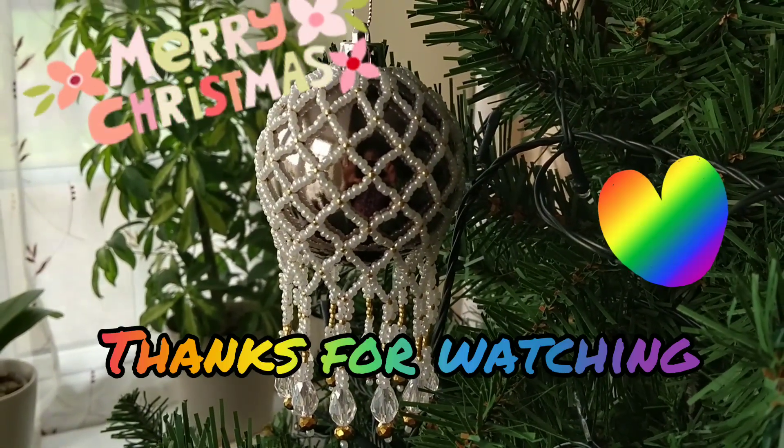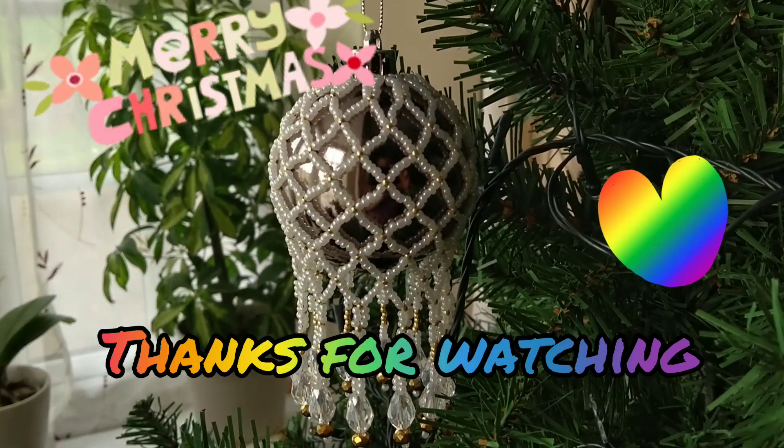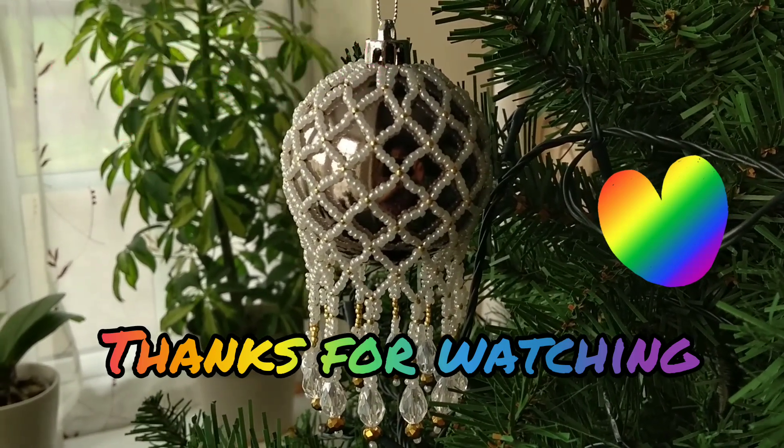Thank you, thanks everybody for watching and thanks for hosting Lynn. Bye for now.